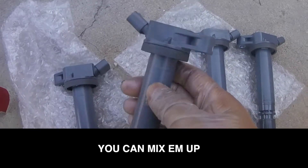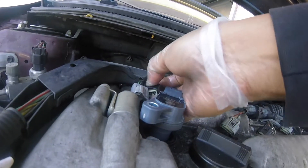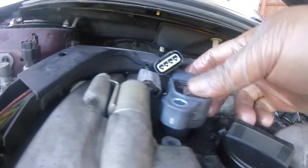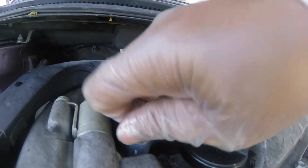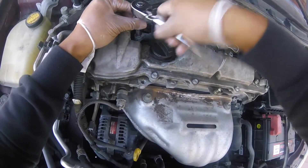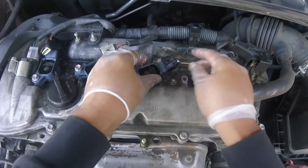Now here are the new coil packs. You can mix them up — it doesn't have to go a specific way. Just make sure you line them up where the bolts go. You can go either direction as long as the bolt lines up. Tighten them up using the 10 millimeter, righty tighty. Do the same thing for all four. Push them down.